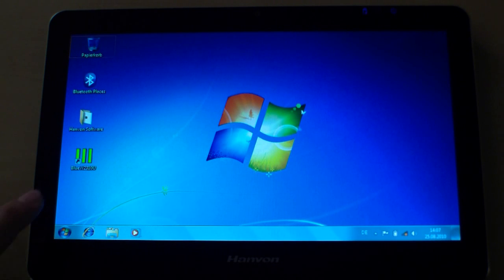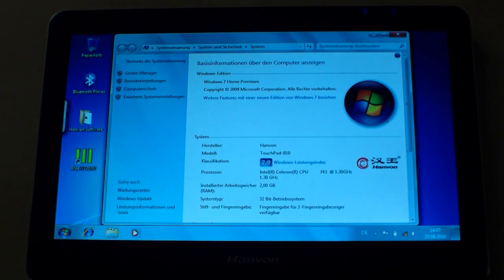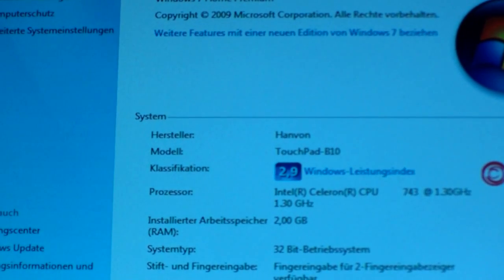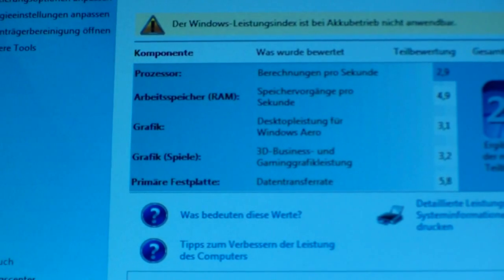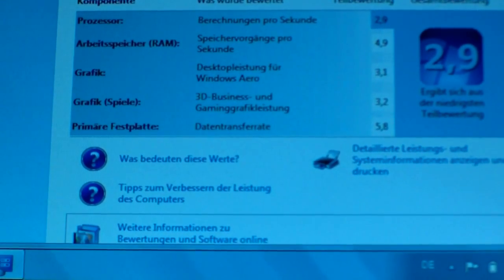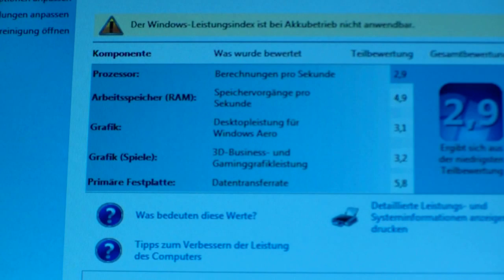Let's have a look at the Windows Experience Index — right click on Computer. It's 2.9 overall. I'll zoom in so you can see — 2.9. Maybe it's the processor with its 1.3 GHz, and yes, it is the processor. But the RAM is 4.9, the graphics is 3.2 and 3.3, and the hard disk is the fastest with 5.8.